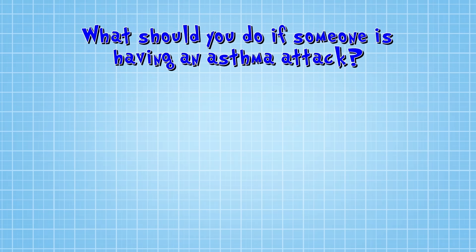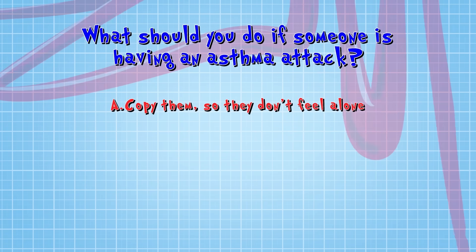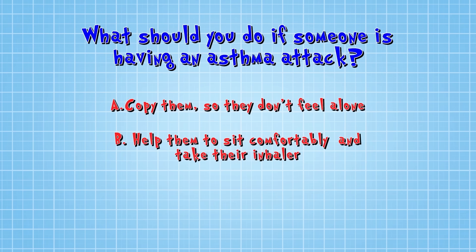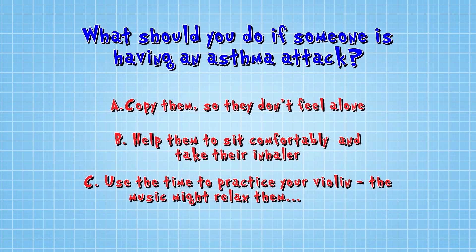What should you do if someone is having an asthma attack? A: Copy them so they don't feel alone. B: Help them to sit comfortably and take their inhaler. Or C: Use the time to practice your violin — the music might relax them. Or not.